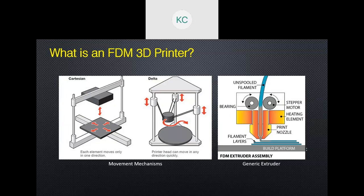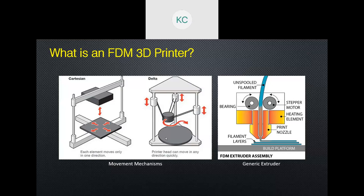The filament is extruded through something called an extruder assembly, or hotend, or heater block. It's a ceramic heater cartridge locked onto a brass nozzle which doesn't damage the molten plastic, and you have a stepper motor attached on top which pushes the filament all the way down to the build platform.